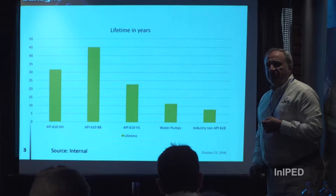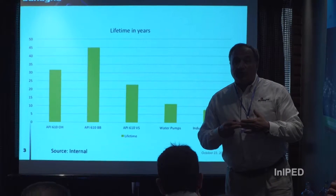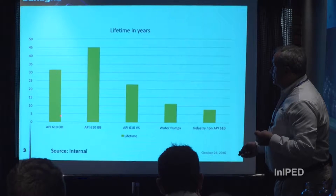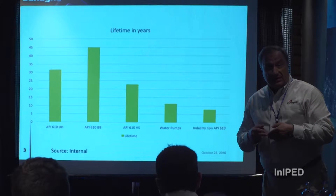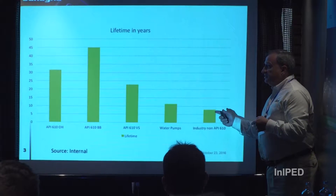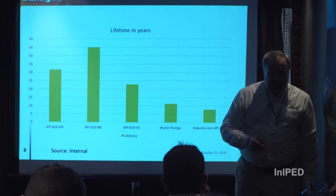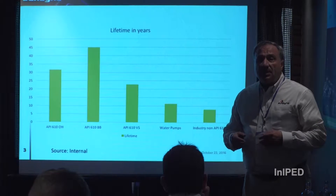The sub-families include the overhung pumps API 610, the between-bearings API 610, and the vertical sump pump. It is very important to understand the huge difference between the lifetime of API 610 pumps and other types of pumps such as water pumps or general industry pumps. The average lifetime for water pumps is around 12 years, while the average for general industry pumps is around 7.5 years.